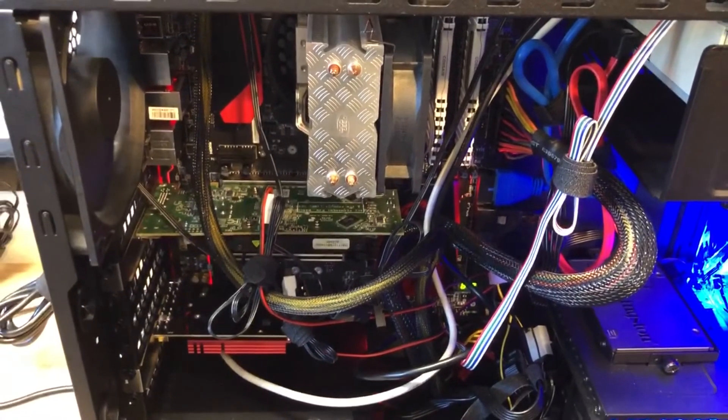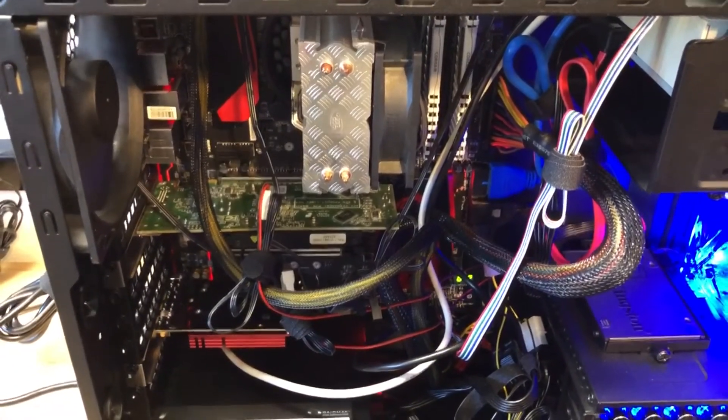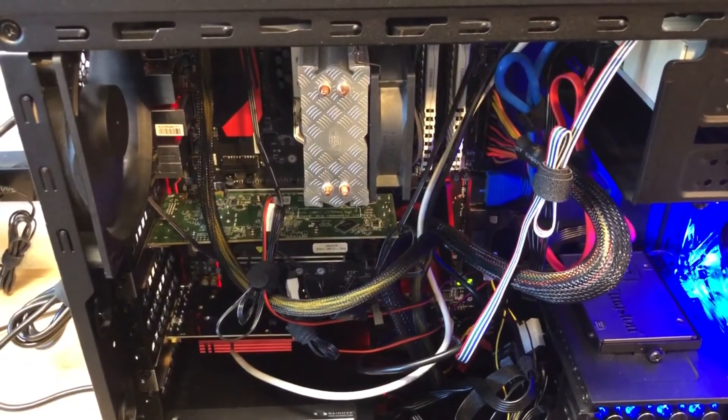Until I can resolve the CPU problem, this will have to be a part two. Thank you very much for joining me — have a wonderful weekend, take care!